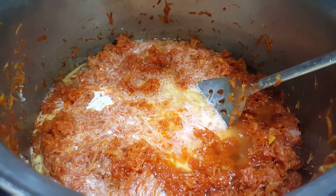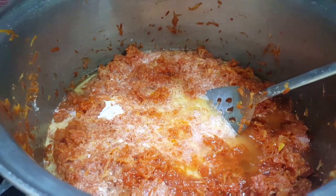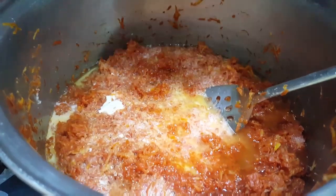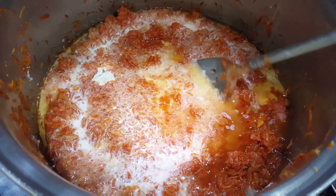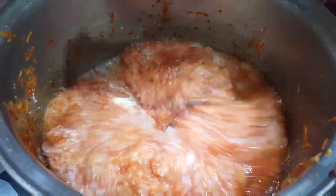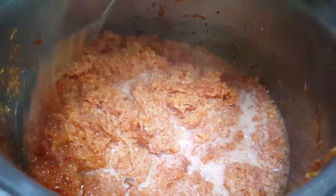अब इन चीज़ों को अच्छे तरीके से mix कर लेते हैं। इस पॉइंट पर dry fruits बिल्कुल भी add नहीं करने हैं। अगर dry fruits पहले add कर देते हैं तो उनका taste मज़े का नहीं रहता और वो crispy भी नहीं रहते। आगे मैं बताऊंगी किस पॉइंट पर add करने हैं। जब हमने दूध add किया है तो इस recipe को जरूर try कीजिए, इसका बहुत ही different taste होता है।